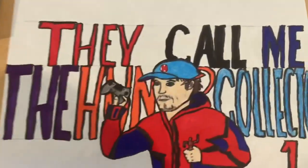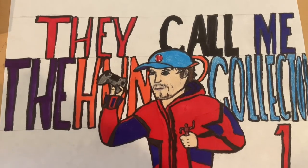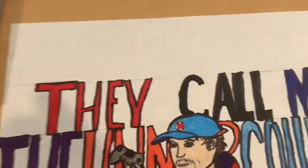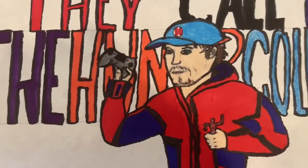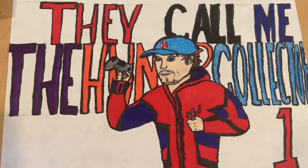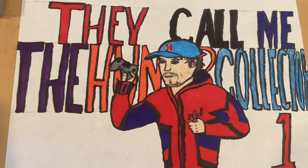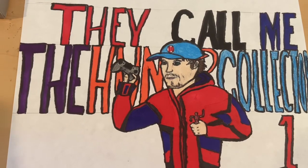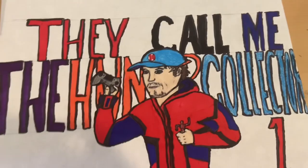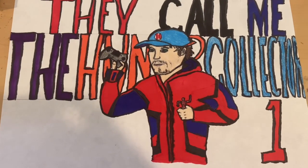And then the back going on here — there's a little back story to me actually thinking about doing this. They call me the Hunter Collector One. My coach during football, when I played football, my football coach would yell, 'They call me the Hunter.' It's a lyric from a Led Zeppelin song.